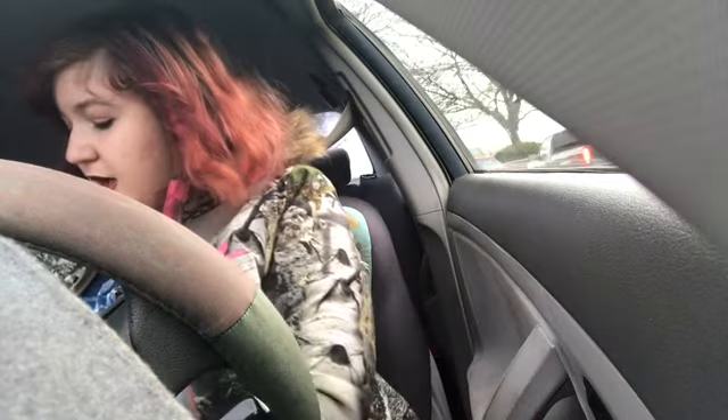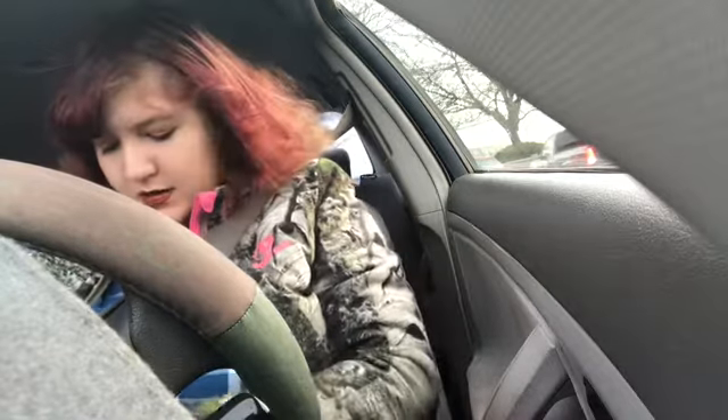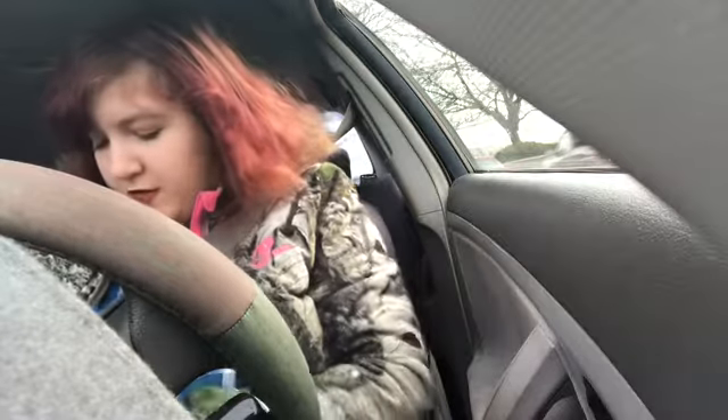Hi guys, it's me Savvy. This isn't my usual background, but I got my ipsy bag in the mail and I'm waiting for somebody. I thought I could do my unboxing and review of my ipsy bag, so I'm going to do that real quick while I'm waiting.